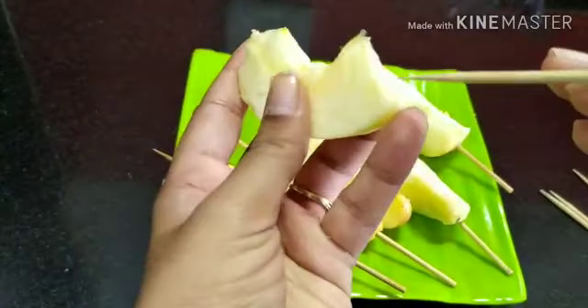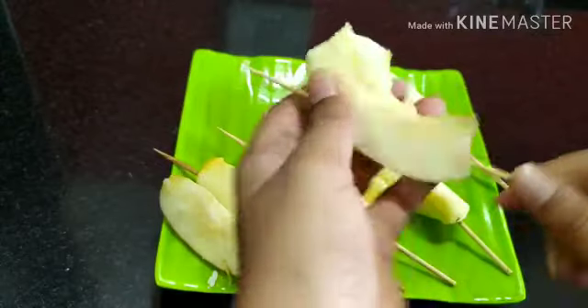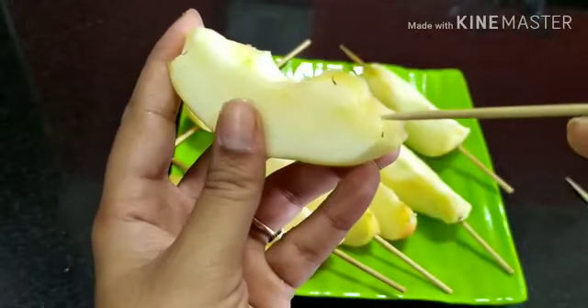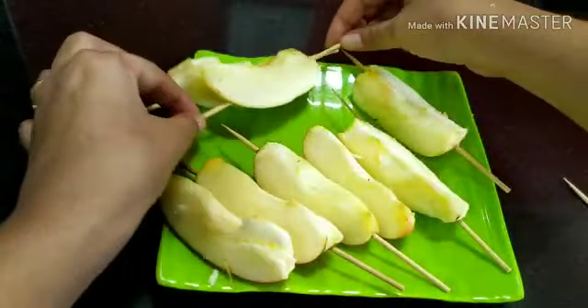I'm going to roast a few of them directly on the stove over open fire to show you that method, but you can always bake them. I'll show you both methods.